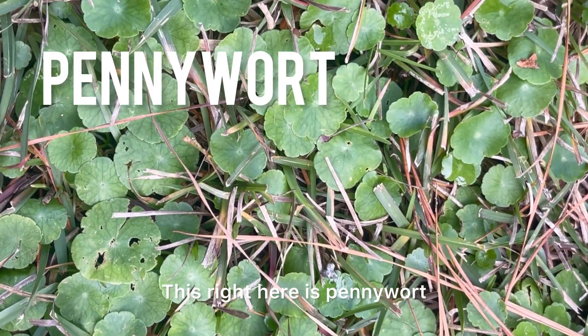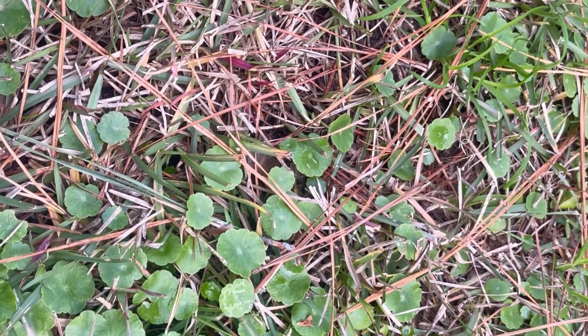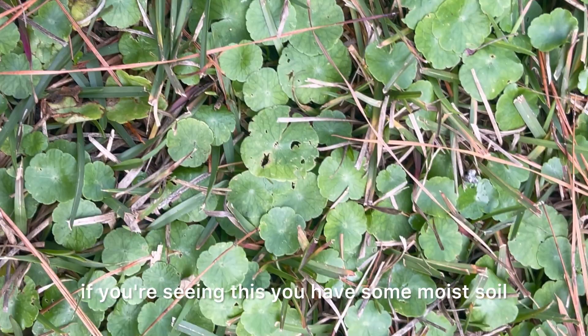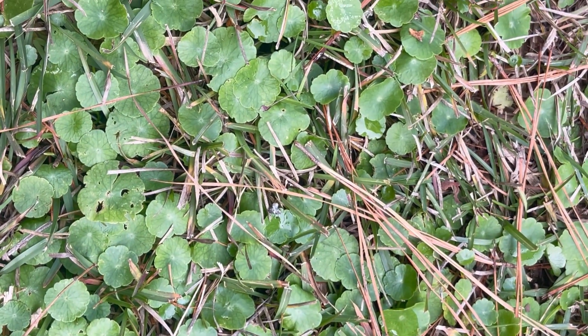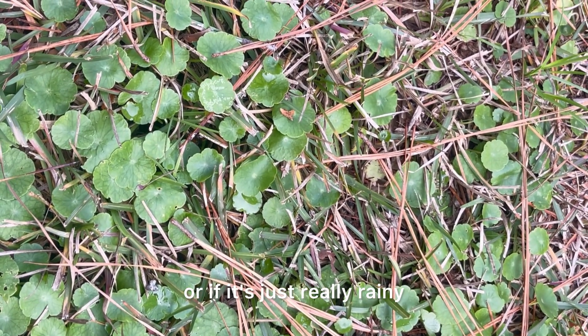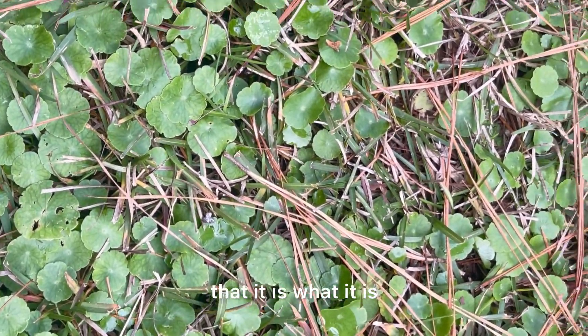This right here is pennywort. If you're seeing this, you have some pretty moist soil. It grows in clusters and it's invasive. If you're seeing this, you have moist soil — it's probably thin. You need some grass seed and you need to stop watering your grass as much. Or if it's just really rainy and the area doesn't get a lot of sun, it's kind of one of those weeds that it is what it is.